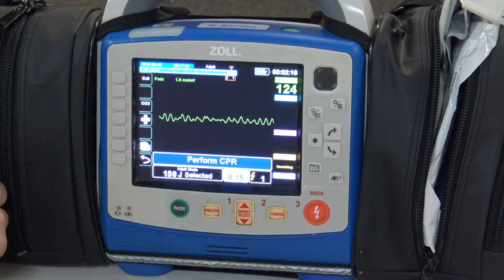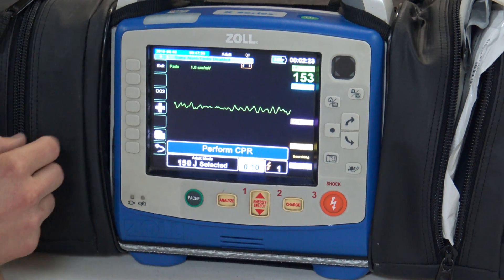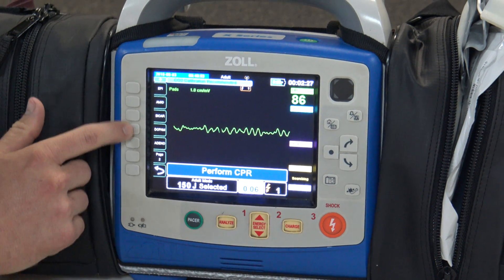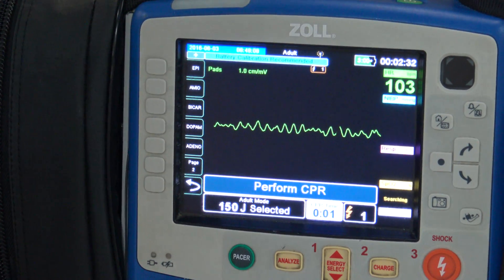Another thing to notice is that we still have the ability in AED mode to check the drugs that we've given. If we've given an epi, we can go ahead and time stamp that and it will record it in our code summary.